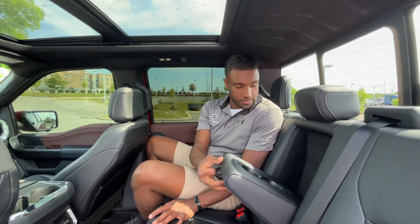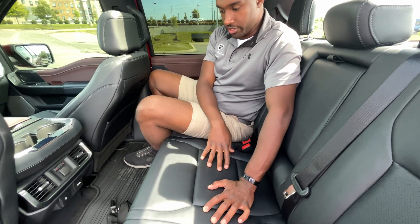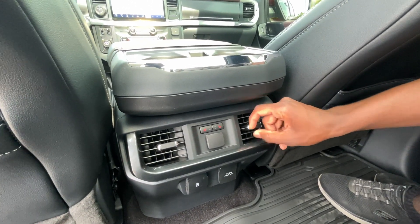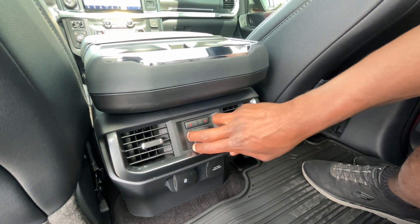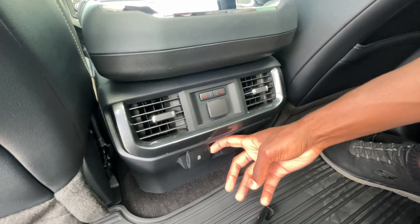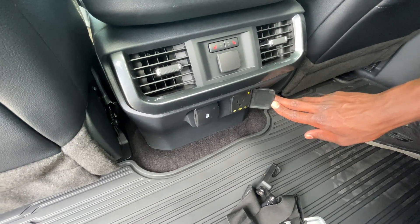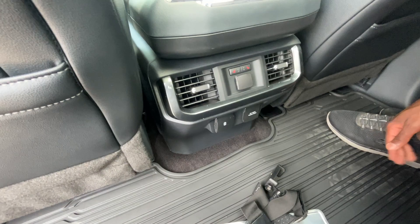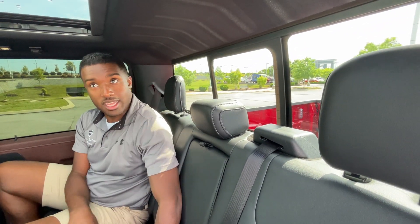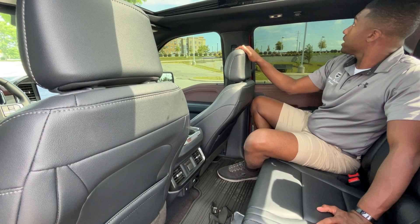Down here in the center, we have two cup holders, a fold-down center seat, and rear AC vents. No separate controls back here but you can adjust the vents. There's a 12 volt outlet, two-stage heated seats for the outboard passengers, a USB-C and USB-A charging port, and another 120 volt three-prong household plug-in. Just a lot going on. We even have a power rear sliding window — if you need to pass something through from the bed to the front, it's very handy. Just a really usable truck.